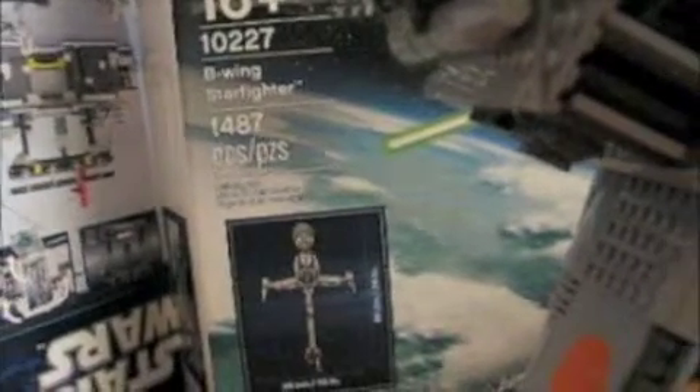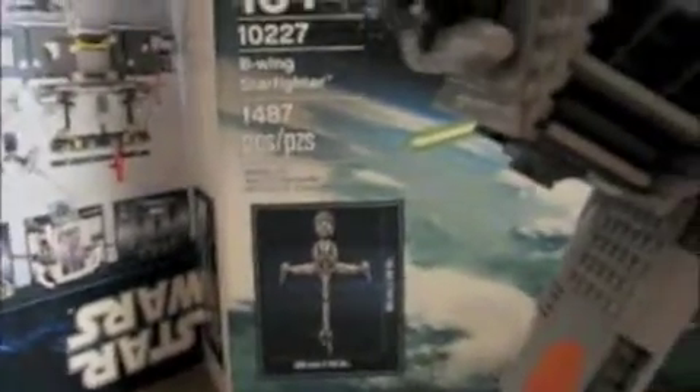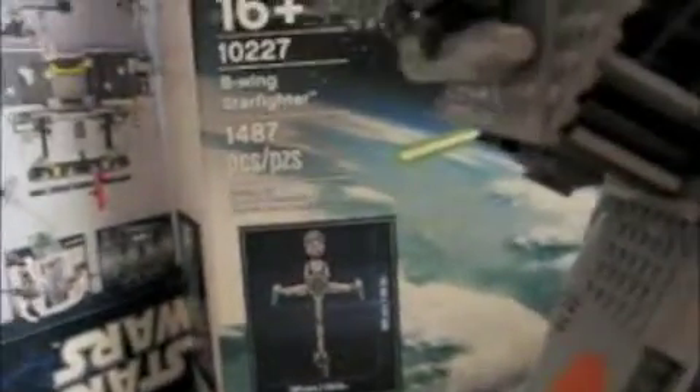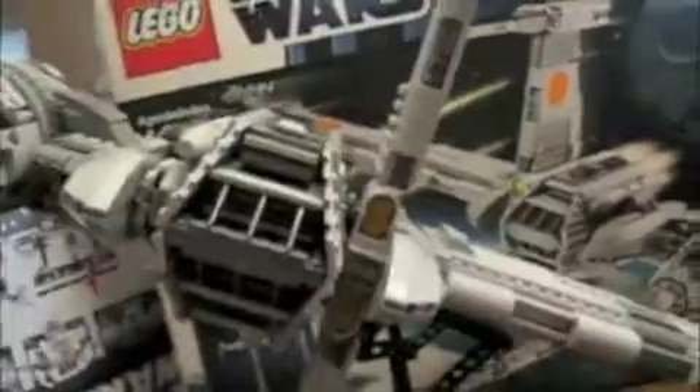Hey guys, today I'm going to be reviewing the Lego Star Wars Set 10227 Ultimate Collector Series B-Wing Starfighter. This set contains 1487 pieces and is ages 16+. As you can see, the box is huge — the set is huge.